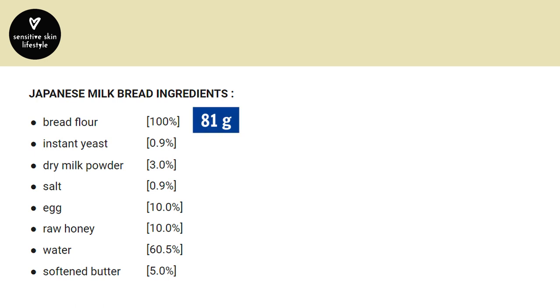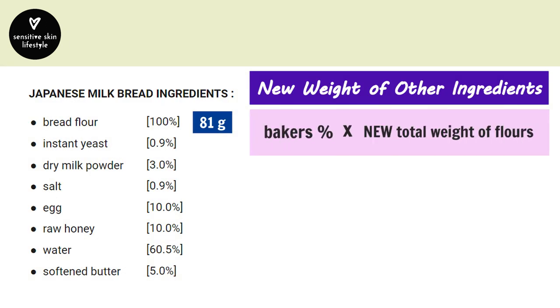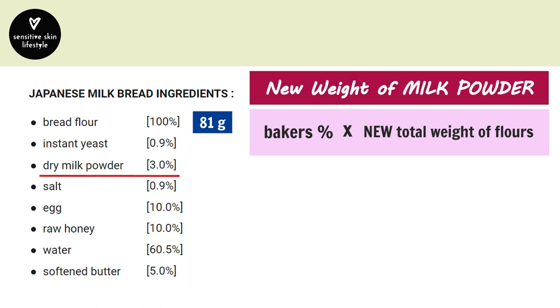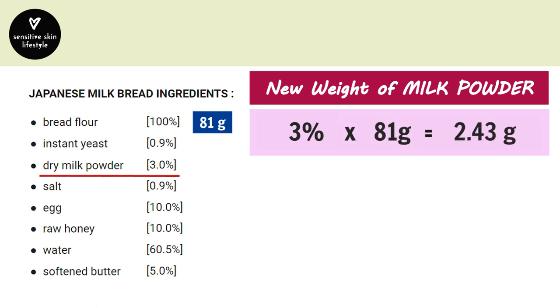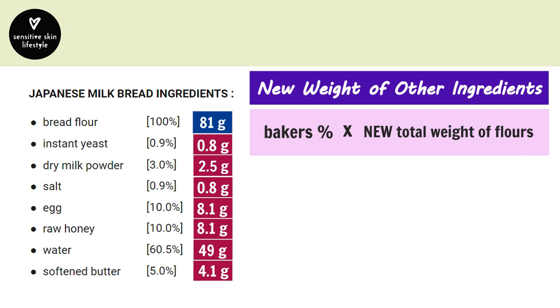Once we have established the new total weight of flour, the final step is to calculate the weight of the other ingredients. Take the baker's percentage of each ingredient times the new total weight of flour. For example, the amount of milk powder would be 3% times 81 grams, which equals 2.43 grams — rounded up to 2.5 grams. Using this same formula, calculate the new weight for all other ingredients.